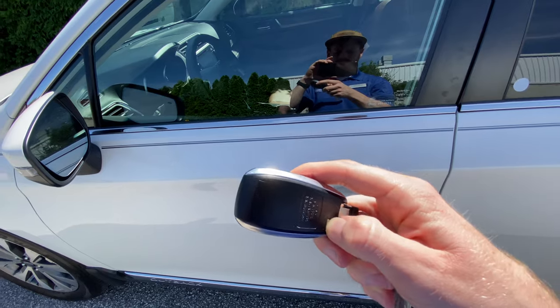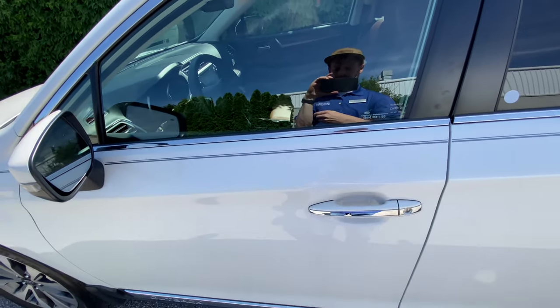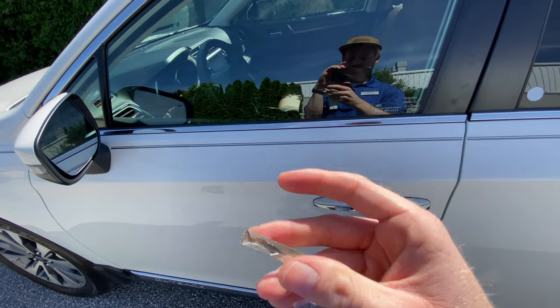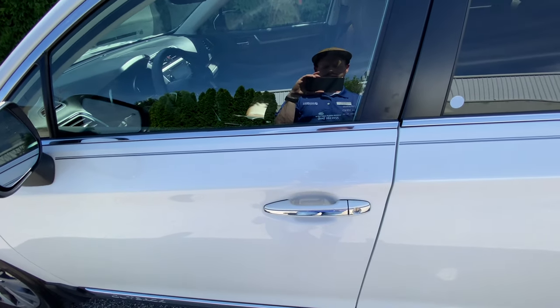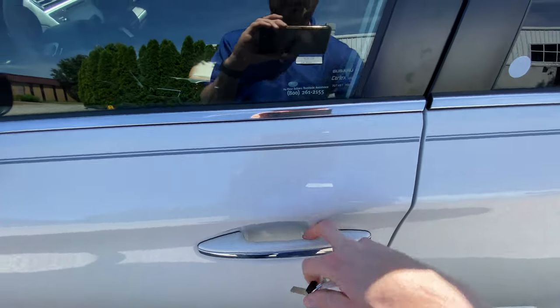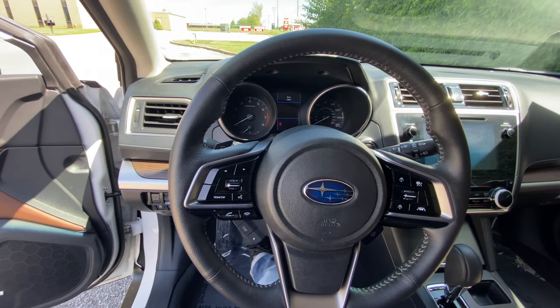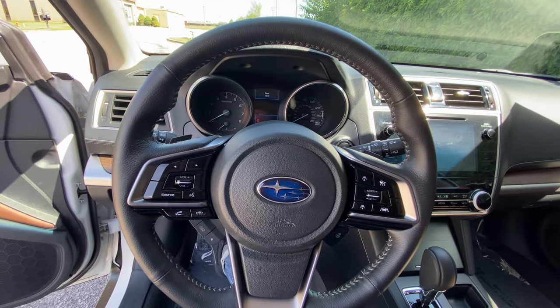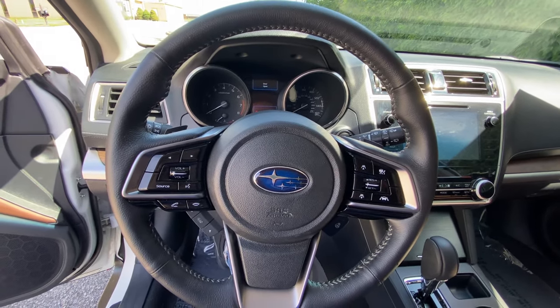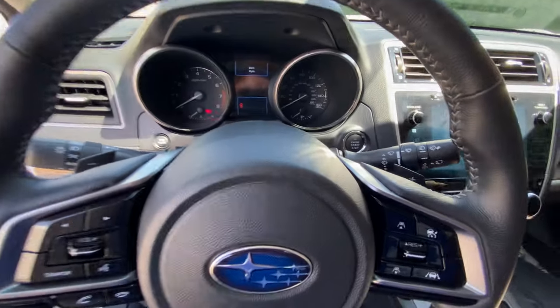What you do when your key fob battery is dead is press this little button and pull the physical key out. Now we're going to use this key manually to unlock the car. Of course, the alarm will go off when your car is locked and the alarm is set, so be aware of that.